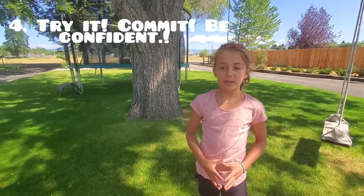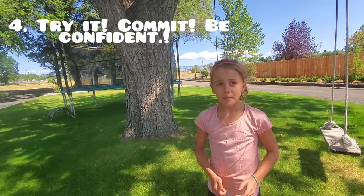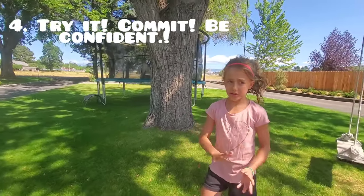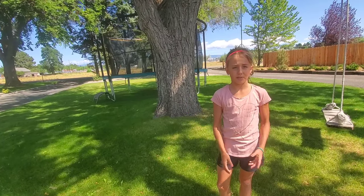The next step is you can try to do a backflip, but you have to be really comfortable with it. Otherwise some people do it and then in the middle of it they stop, get scared, don't commit or tuck, and they usually land on their head. So make sure you're really comfortable with it and you can commit to it.